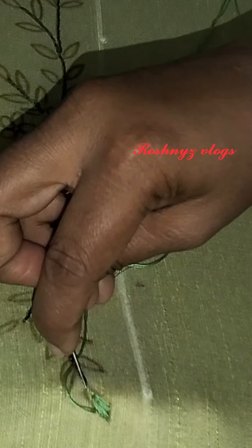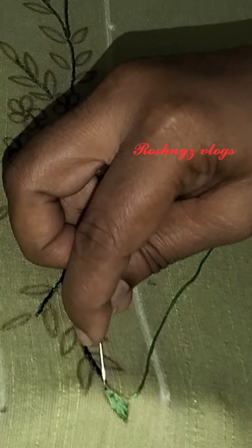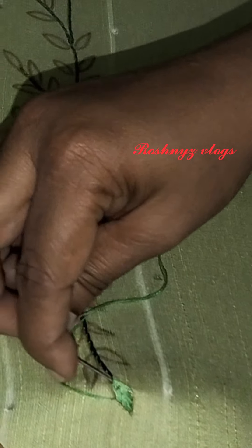I am using a backstitch. We are using a stem in a thread. We are using a leaf in olive green color.